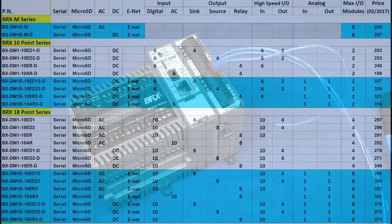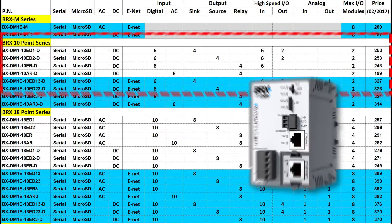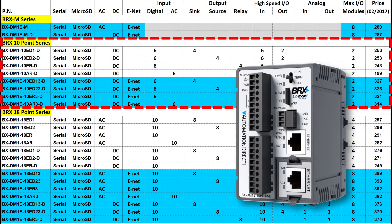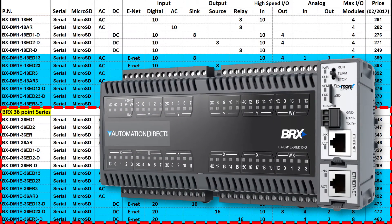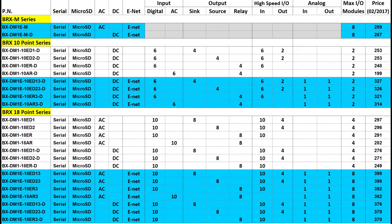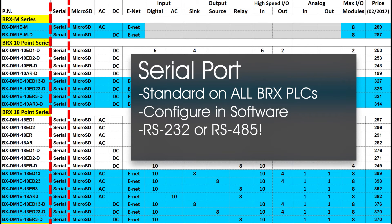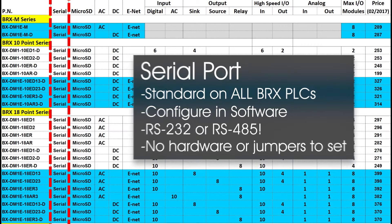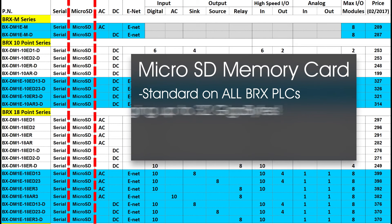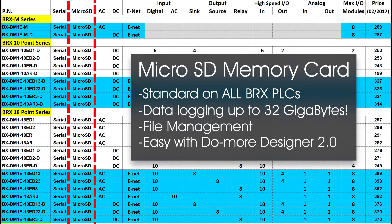Let's take a quick spin through this chart so you can get a feel for what options are available for the base CPU units. There are two options for the no-I/O version, a built-in 10 discrete I/O version, an 18 I/O version, and a 36-point I/O version. All of these PLCs come with a serial port standard, configurable for RS-232 or RS-485 in software – no hardware jumpers. They also all come with a microSD memory card slot for data logging and file management. The new instructions in DoMore Designer 2.0 make all of that super easy.